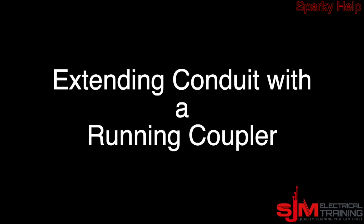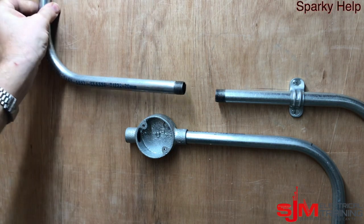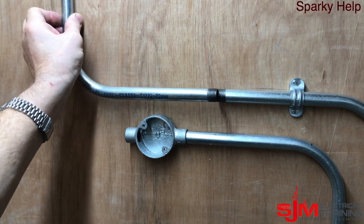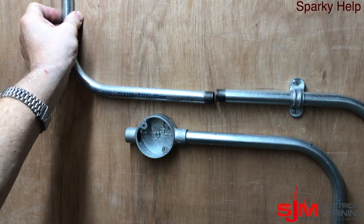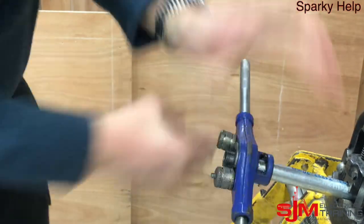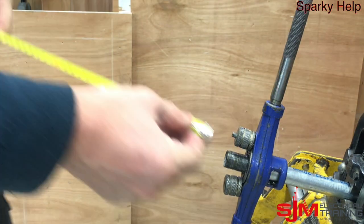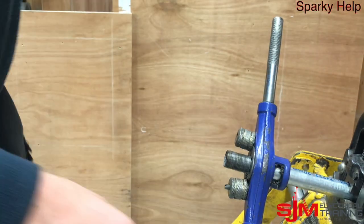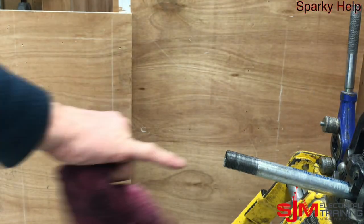The next one: we're going to add a conduit with a running coupler to an existing conduit that's already there. Obviously you could put a coupler on, but you're not going to get a turn on it. So we've got to do similar — we've just got to put a lock ring and a coupler on the end of your piece of conduit, about 28mm. Stop, ream the ends out, and clean it up.